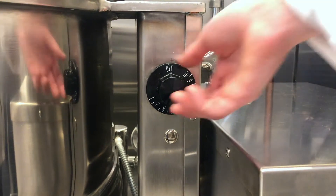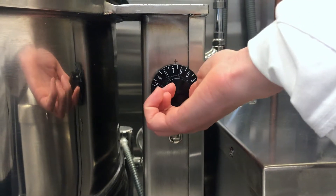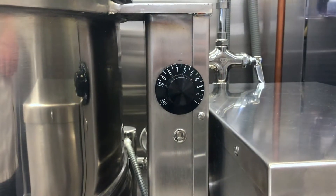To use the steam jacketed kettle, first turn the thermostat to the desired setting. Then place the ingredients into the steam kettle and cook according to the recipe.